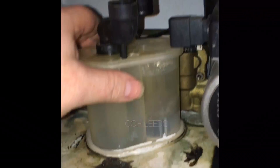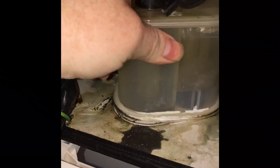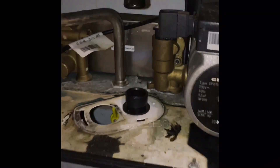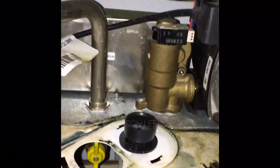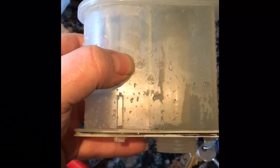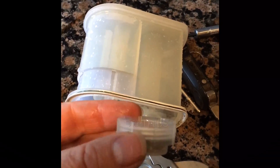I'm going to take the condensate trap out now to get to this flow turbine, because this one is faulty. So this is the old trap — it's an old design, it's actually got a screw on the bottom and a cap on. It's actually a better design than the new ones, if I'm honest.